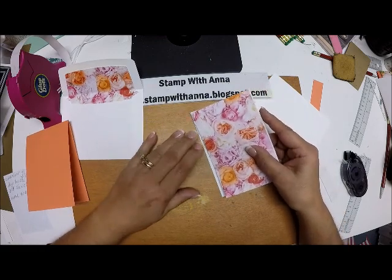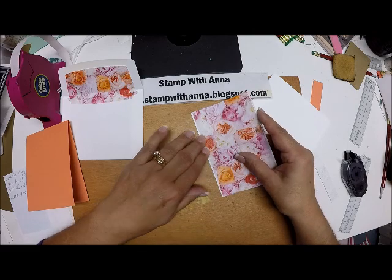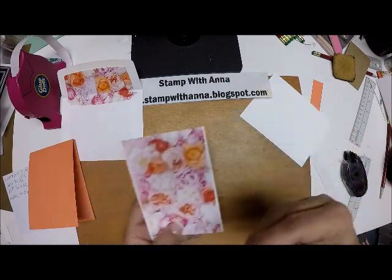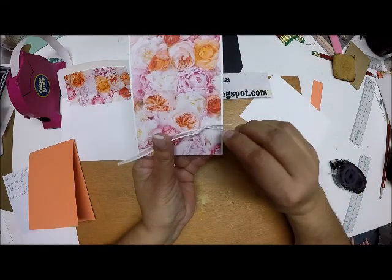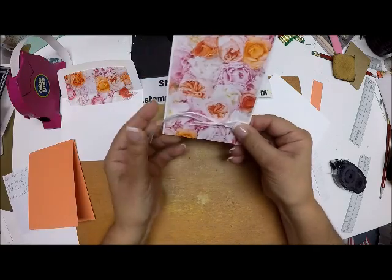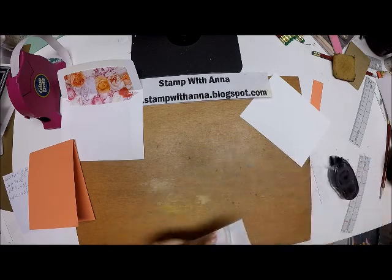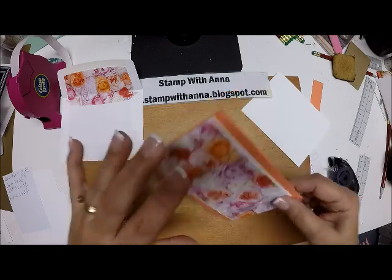I'm just going to line that up right there and try to get it straight. Before I attach that to my card, I'm going to attach some ribbon — this is white organdy, which is discontinued, but you know me, I use my discontinued ribbons. I'm going to attach this beautiful bow. It's so soft — I love this ribbon. I'll attach that right there, and now I'm going to attach this to my base.